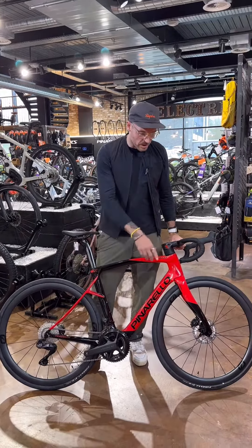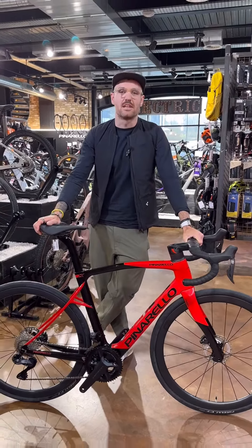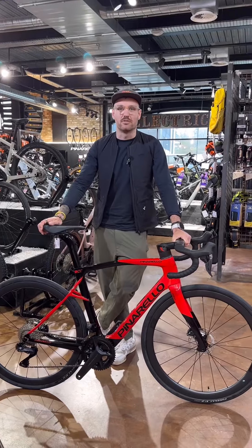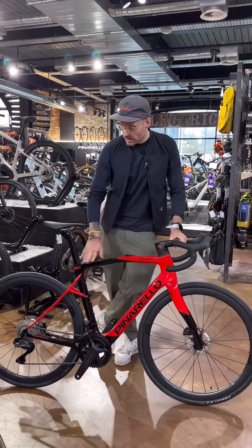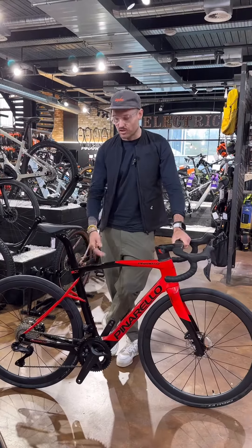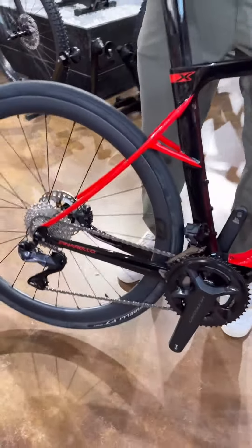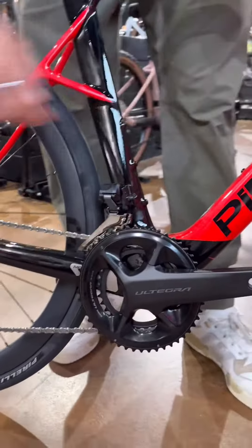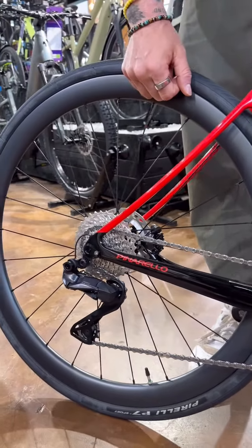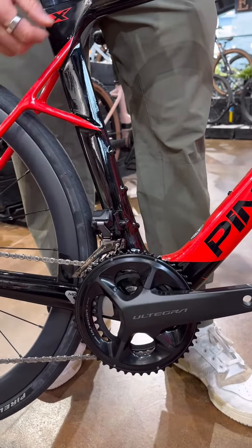The slacker geometry on the X Series is really suited to 95% of cyclists who don't need that aggressive race geometry. So slightly taller in the head tube, slightly lower in the seat tube, more compliance throughout. In this particular model, we have Shimano Ultegra Di2 with an 11-34 cassette and a 50-34 chainring, which gives us great climbing capacity.